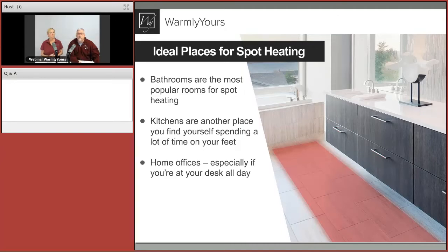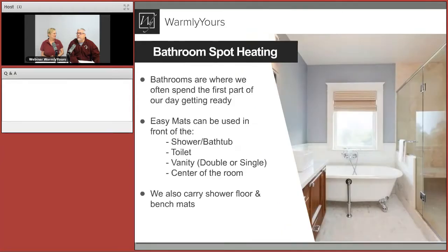The second place we see spot heating is kitchens. Customers are installing it right where they do their island prep work, and also in front of the kitchen sink for those of us who still wash dishes by hand. Let's go through a few bathroom floor plans and talk about how the floor plans get done, why they're important, and some double duties you can do with these rectangular mats.